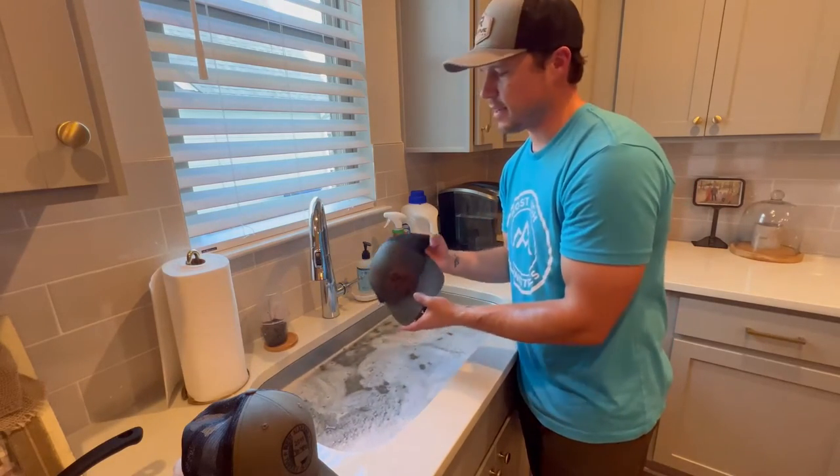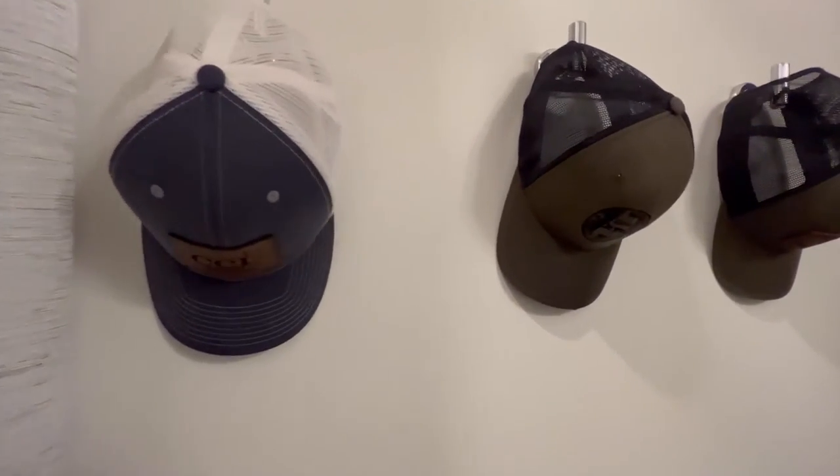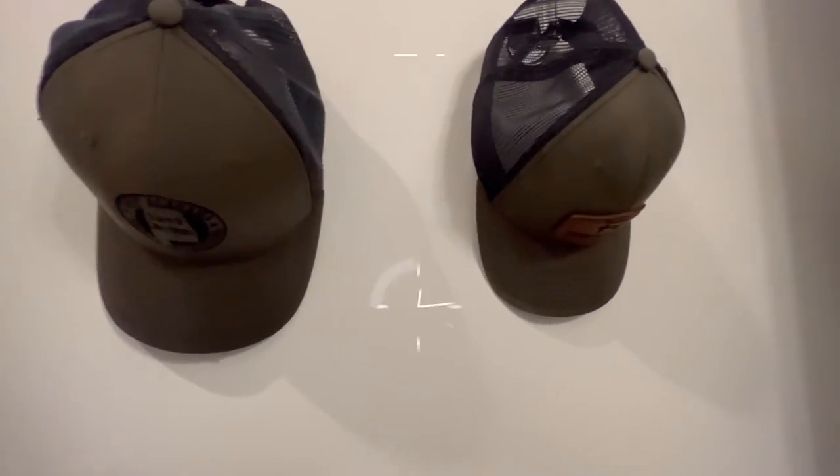Now we're going to take these hats and hang them up to dry. In this last step, you're simply going to hang up the hats and let them dry for 24 hours.